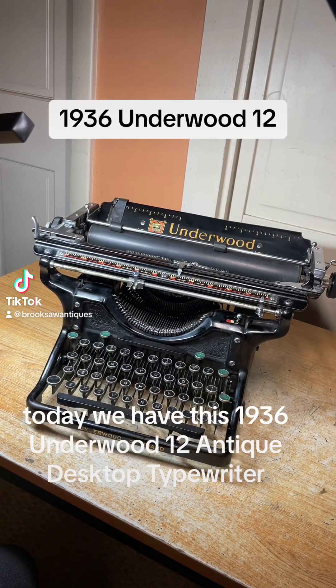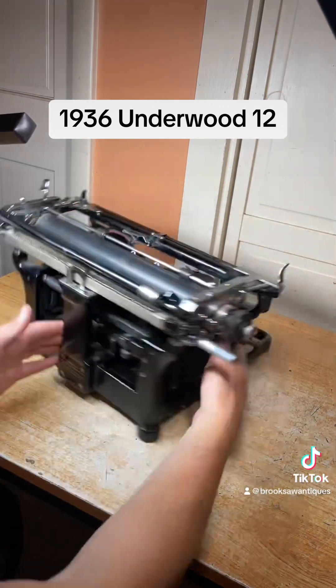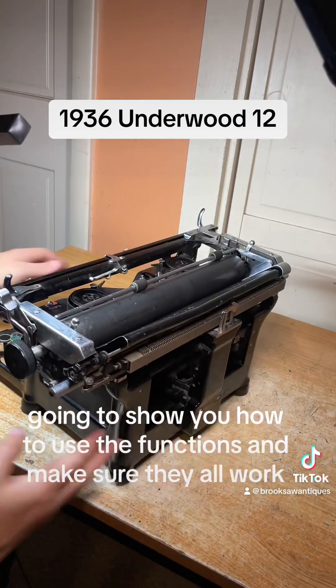Today we have this 1936 Underwood 12 antique desktop typewriter. I'm going to show you how to use the functions and make sure they all work.